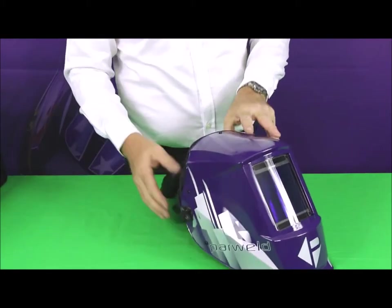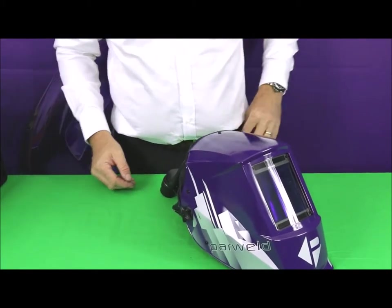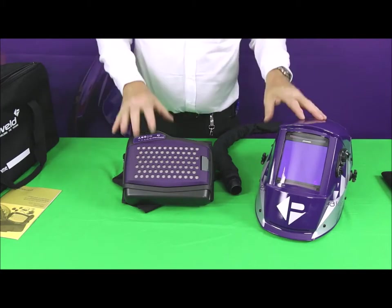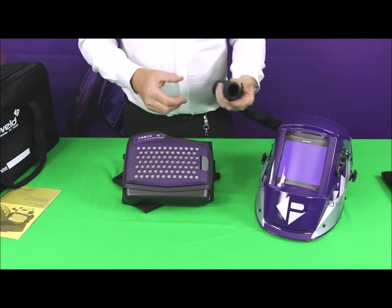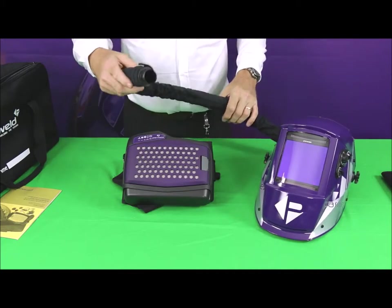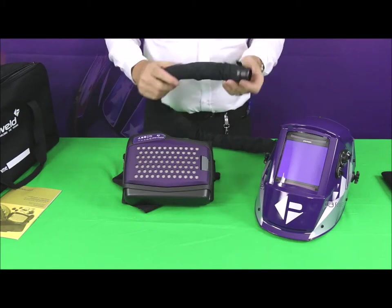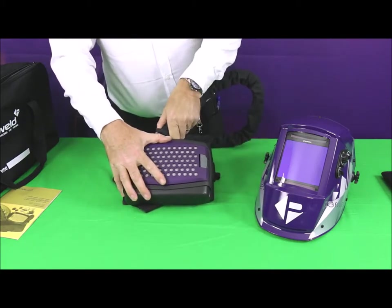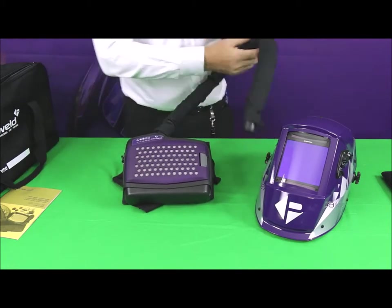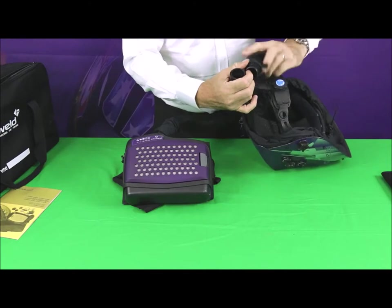We're now going to rig this up to the blower unit so you can see everything working together. We'll connect the bits of the unit together and run through some tests. The flexible hose has a flame retardant covering on it to help protect in the work environment, and it's a simple bayonet connection onto the blower and the same thing onto the helmet — simple push and twist to lock.